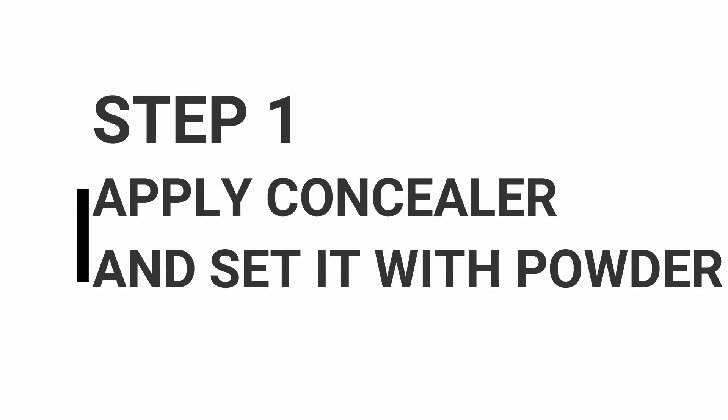We are going to test it later and we are going to see if my kajal smudges or not. So let's start.